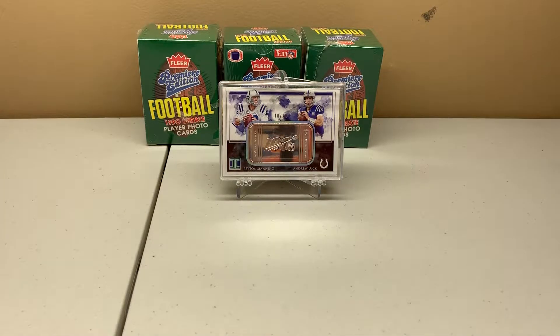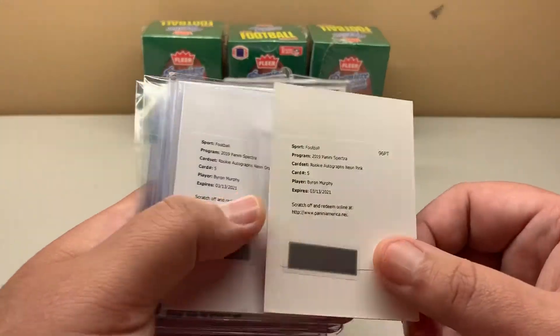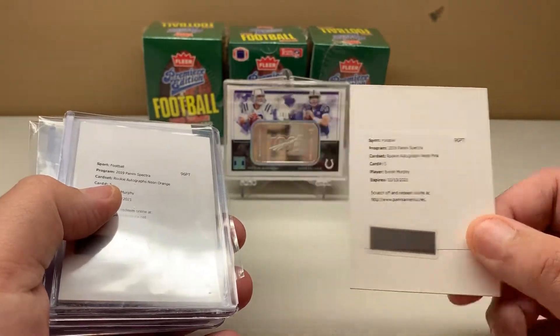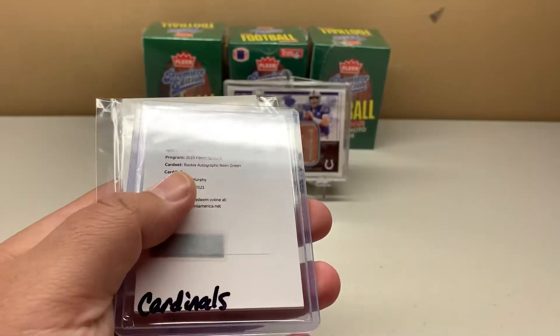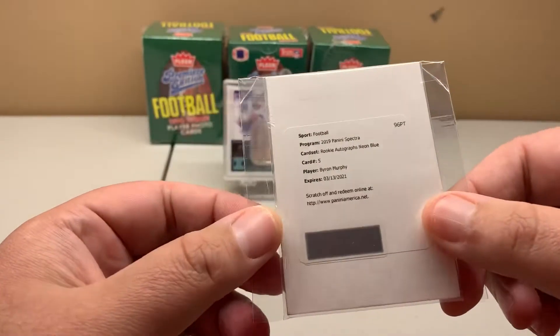Byron Murphy is a cornerback out of Washington who plays with the Arizona Cardinals, my favorite team. His stuff is relatively cheap being a defensive player, although you're not going to get a lot of patch cards. I bought his Spectra cards — a redemption in this product — the neon pink, neon orange, neon green, second neon green, and a neon blue.